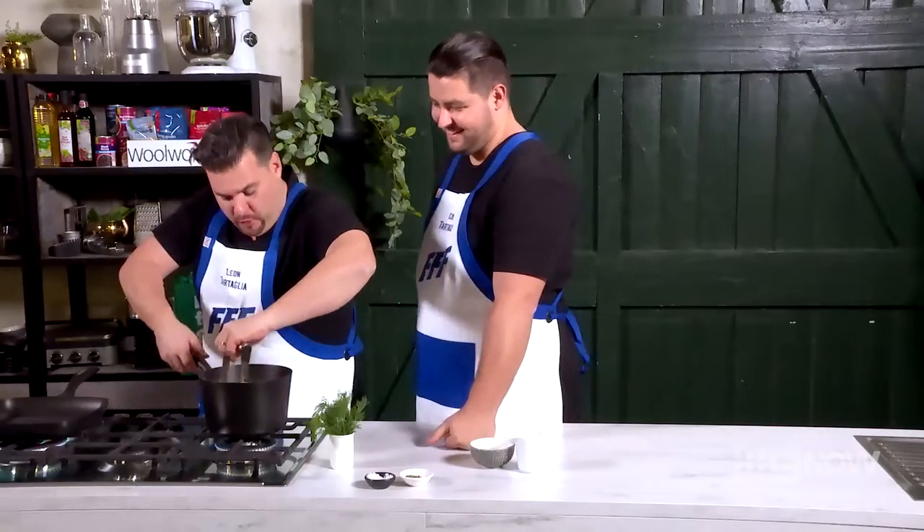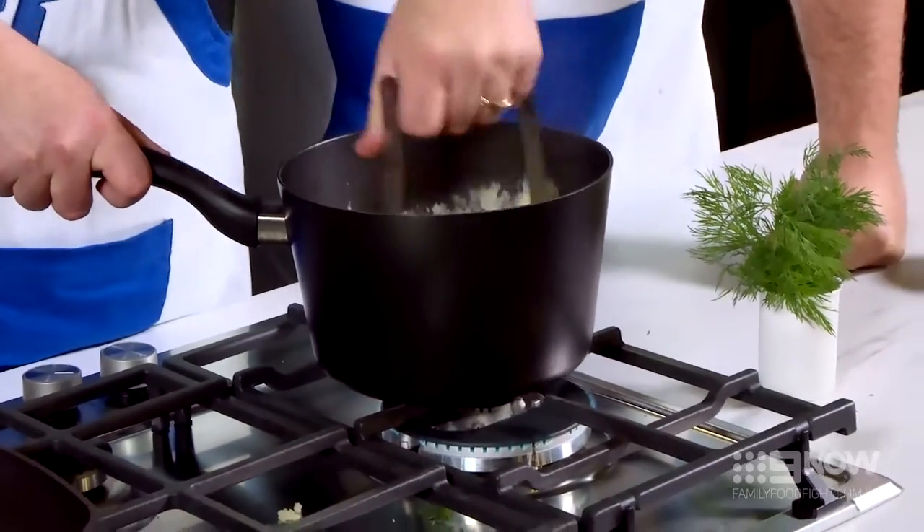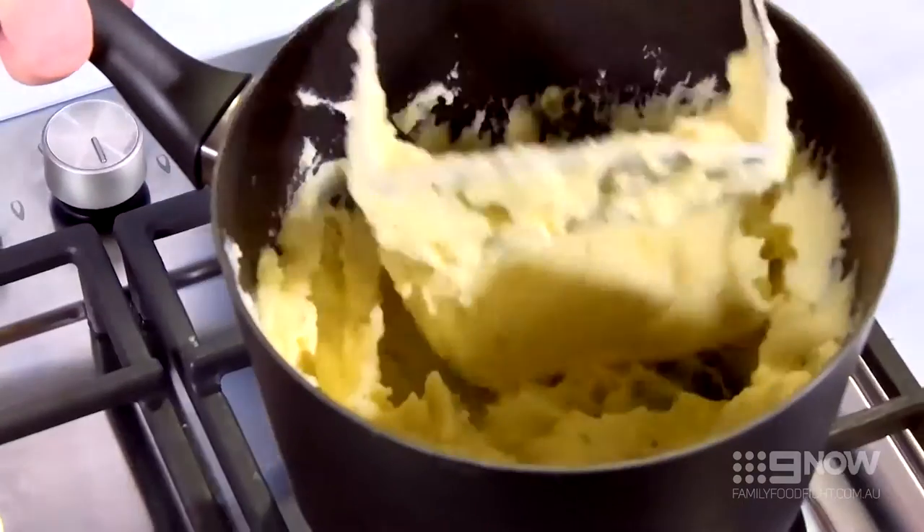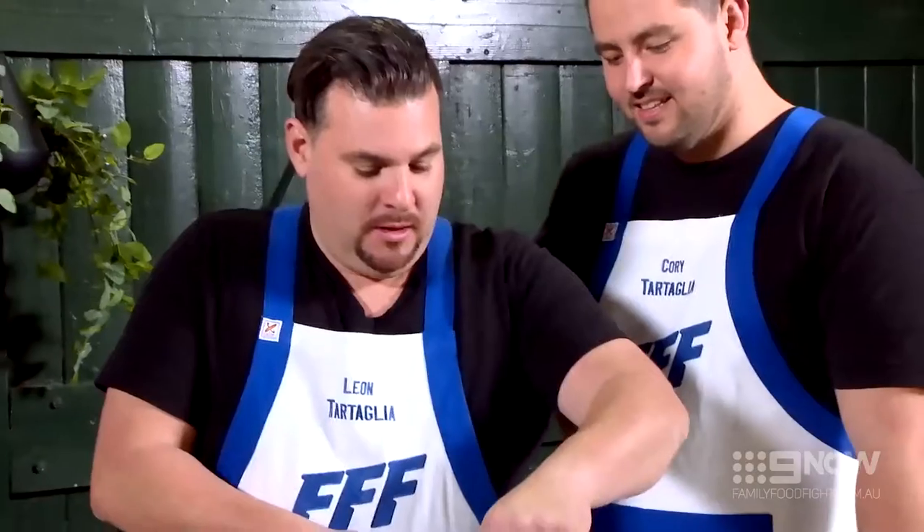The consistency we're looking for today is nice, smooth and creamy. We don't want a lumpy mashed potato. This is looking beautiful — nice, creamy, rich.